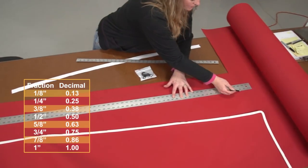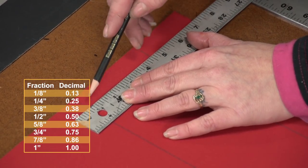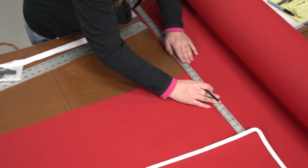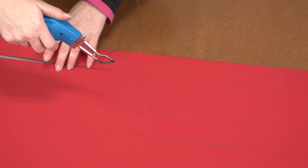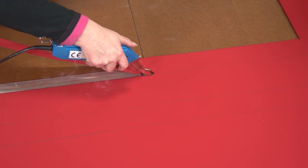When the zipper is sewn to the boxing, it has a tendency to shrink up the length slightly, so this added length percentage should help us avoid having a boxing strip that may be too short. We can always cut away any extra length if it is too long before we join the boxing strips together. After your boxing strips are marked to the correct size, cut them out with a hot knife to help prevent the edge from unraveling.